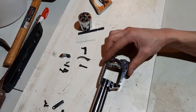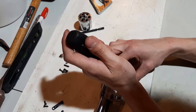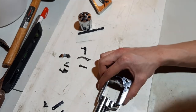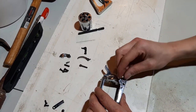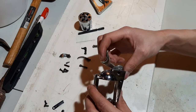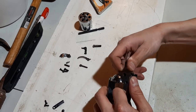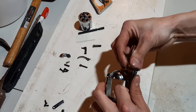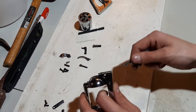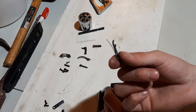Lastly, remove the hammer screw, which is the big one. Pull the hammer down — it should rotate down like that. Then pull on the hammer, which brings out the hammer and the hand.